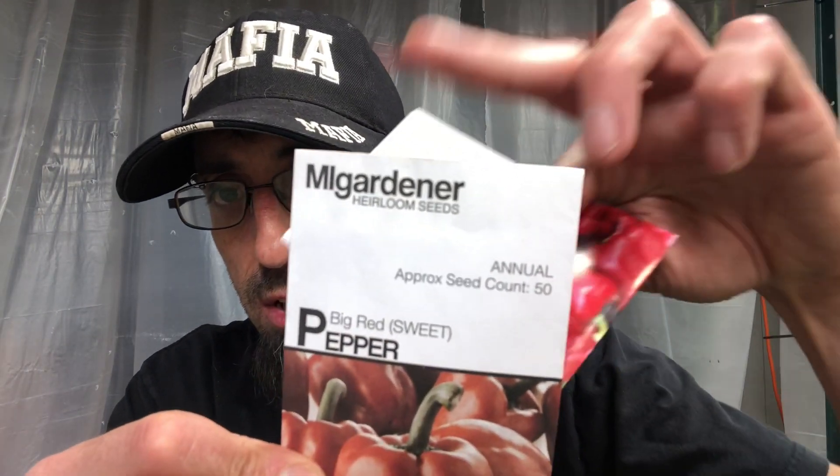I buy almost all of my seeds exclusively from MI Gardener. I'm going to go on their website today or tomorrow and poke around. I've got to order some tomatoes and some other odds and sods. There's a chance I may find some more peppers, but what I'm actually looking for are different varieties of paprika peppers. That's my thought process on my peppers. I'll show you guys how easy it is to germinate these — if you're new here, the easiest way to germinate your pepper seeds.